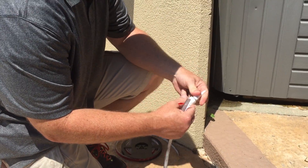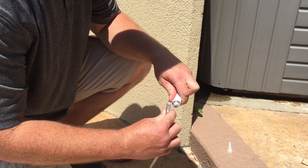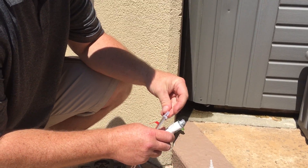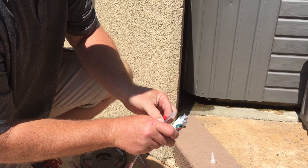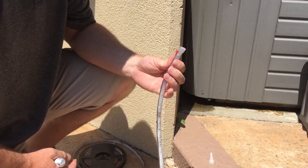I'm going to take a little bit of silicone, cover the end, and then we supplied an end cap for you. Just put the end cap right over it, wipe off the excess silicone, and you're all set.